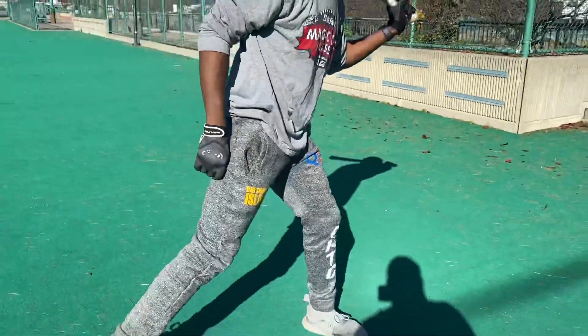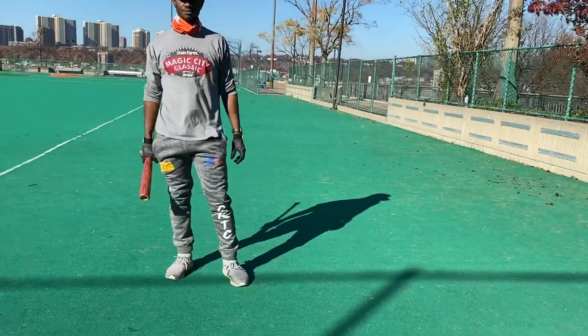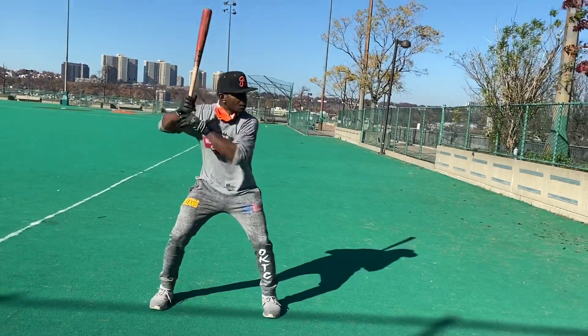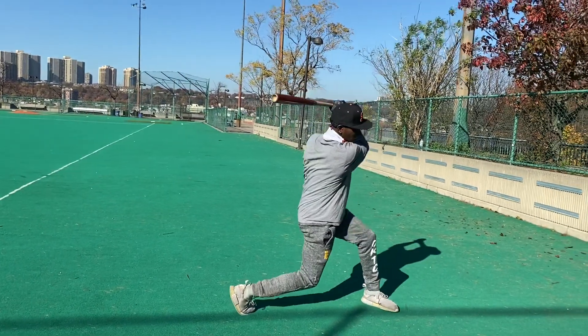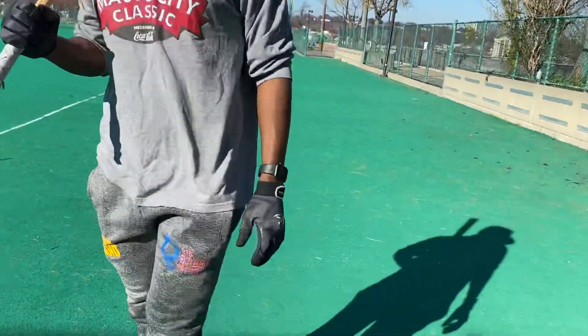We're going to do it really slow. We want to emphasize that he can hit when he gets low in front. He's going to go down low — right here — stop. One. And he goes down, and as you can see, everything is going to go through his legs.